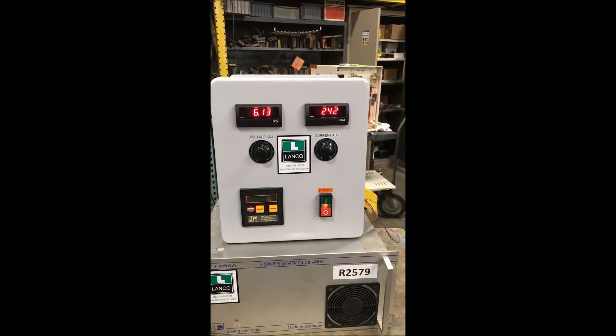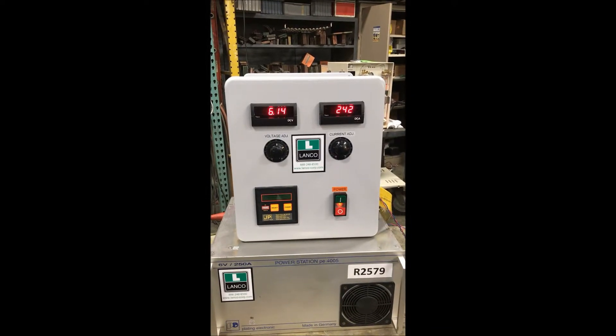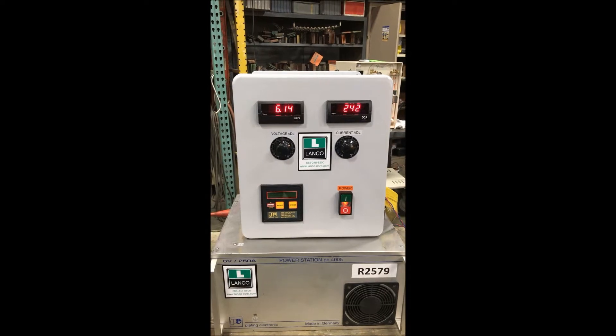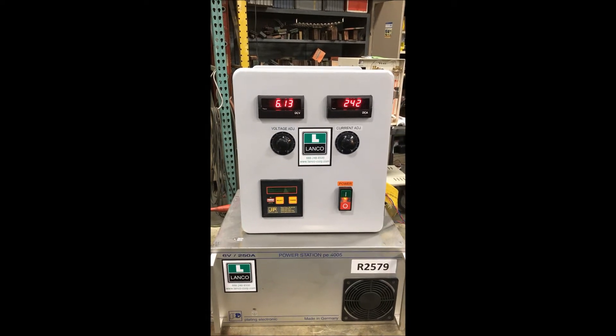Once again, this is a plating electronic 250 amp, 6 volt rectifier brought to you by Landco. If you're interested in this unit or any metal finishing and waste management equipment, please contact Landco at 616-887-8300 or online at www.landco-corp.com. Thank you for watching and have a great day.